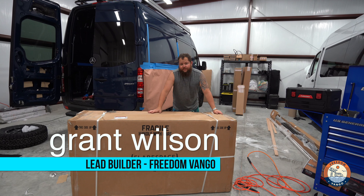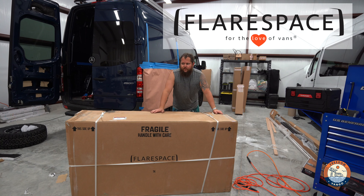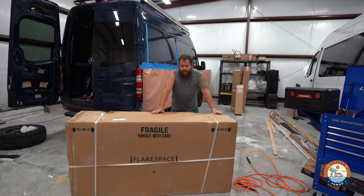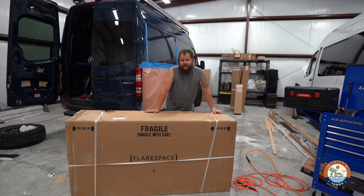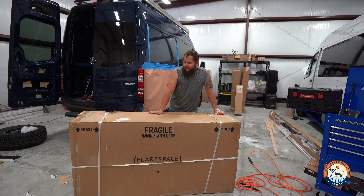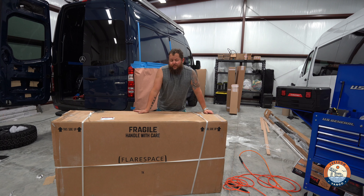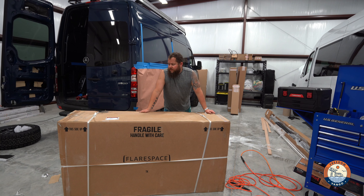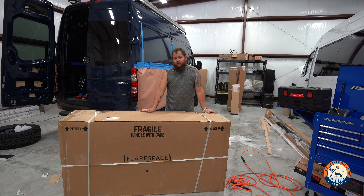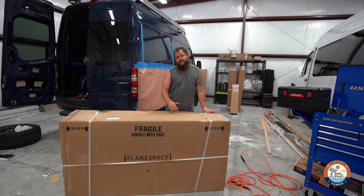Welcome back, guys. Another day in the shop. This is Grant with Freedom Van Go here in Jacksonville, Florida. Today we are going to install Flare Space flares. It's one of the biggest modifications you'll do to your van because of the expense, the time, and the addition of space. We do the flares because it saves you almost two feet inside the van, especially on a 144. It helps a lot — you can have the width of a queen (60 inches) versus the length. We prefer to build 144s versus 170s and find the daily drivability makes it worth it.